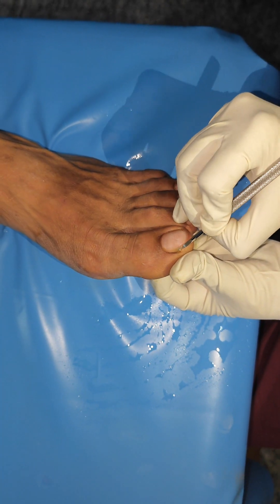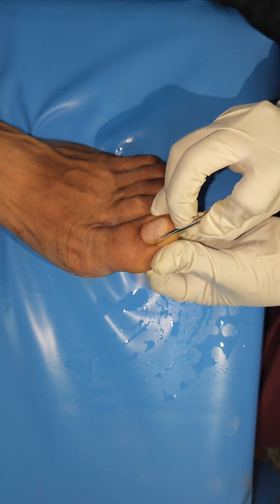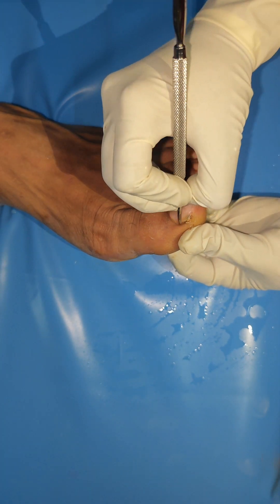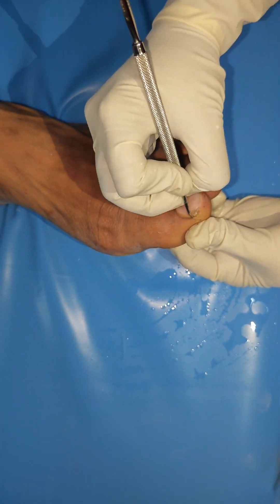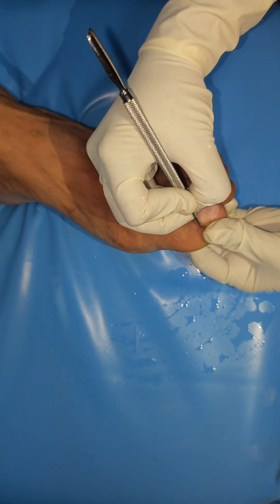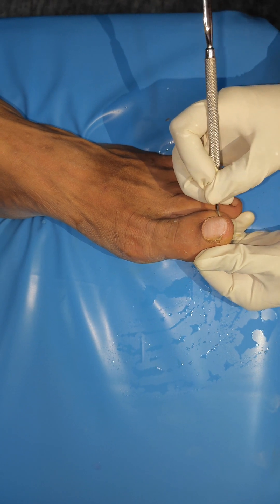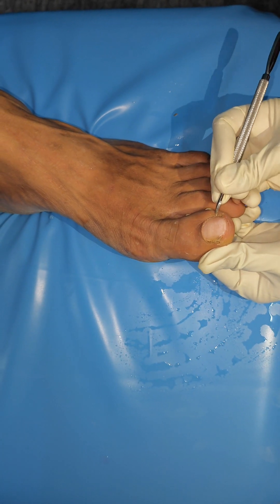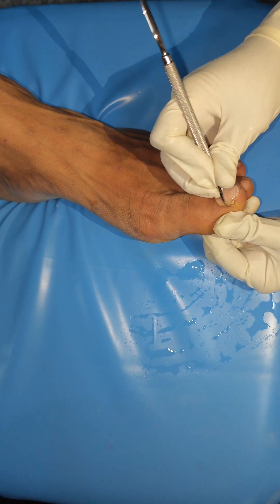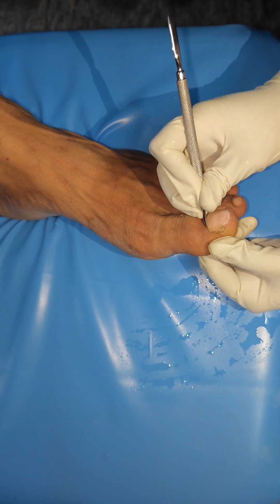We are going to cut the cuticles. We will clean the cutting and filing. That's why it is healthy. We will clean it using straight strokes — we don't need to overdo it.